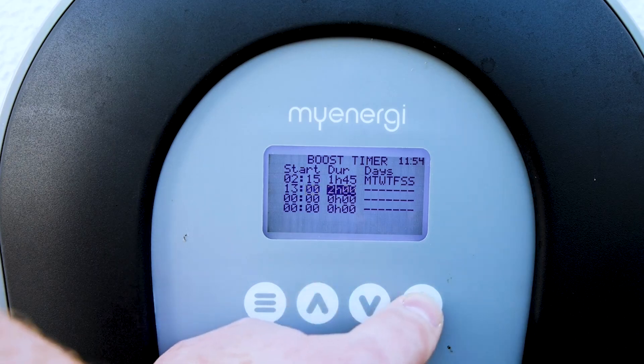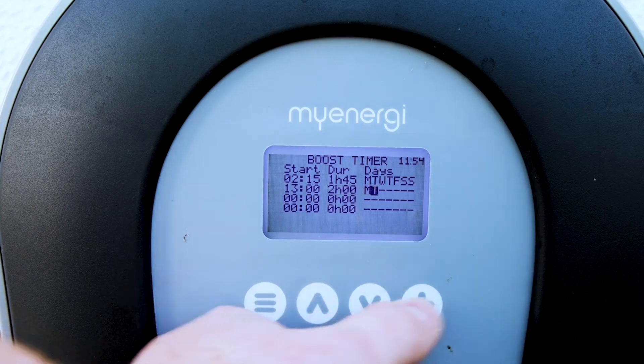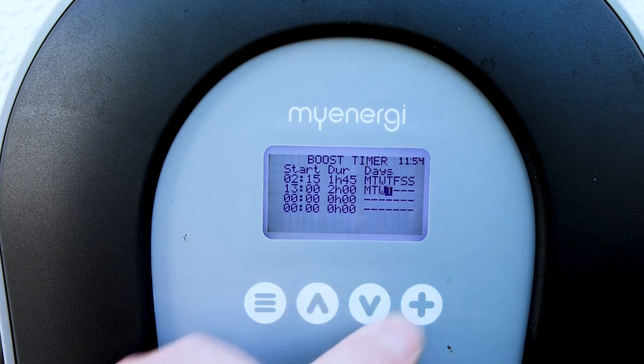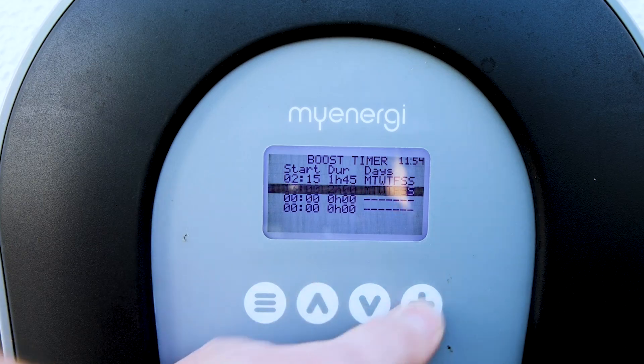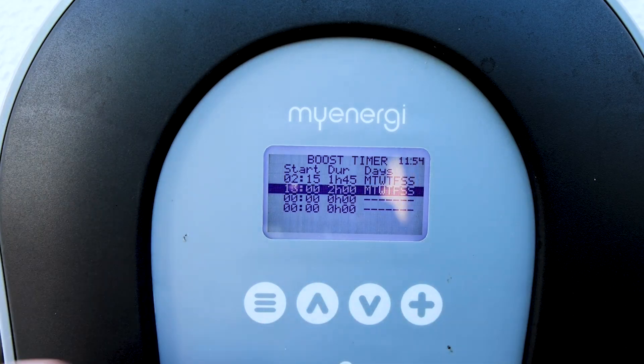Then select the days again — Monday, Tuesday, Wednesday, Thursday, Friday, Saturday, Sunday — and that is how we set our charge timers.